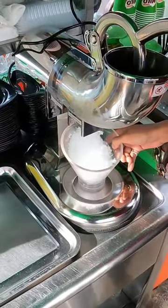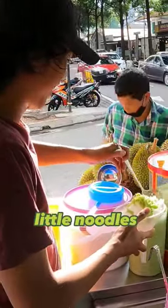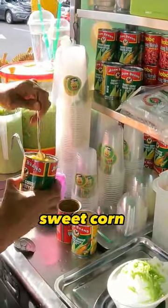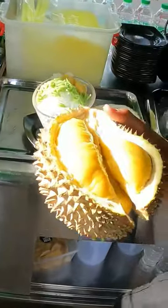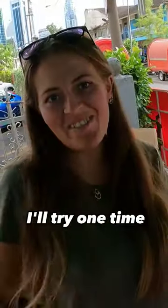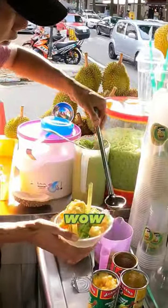Oh wow! They put chendol — this is called chendol. It looks like little noodles. They put a little bit of sweet corn. Are you okay with that smell? I will try one time. It's called Musang King — the king of durians!